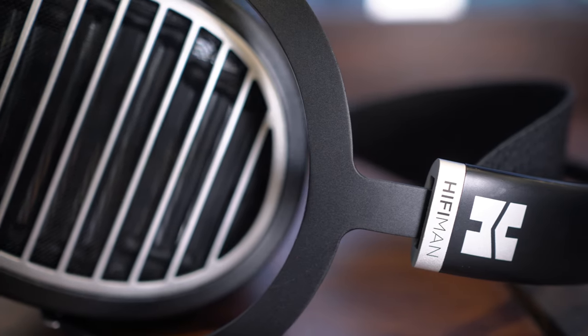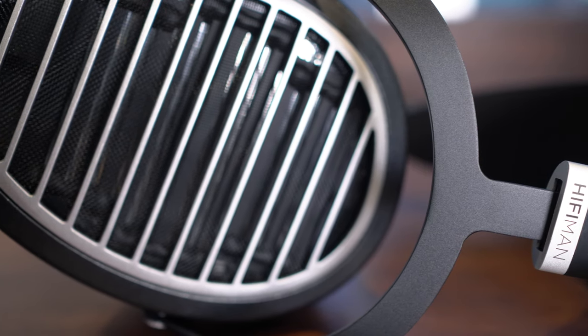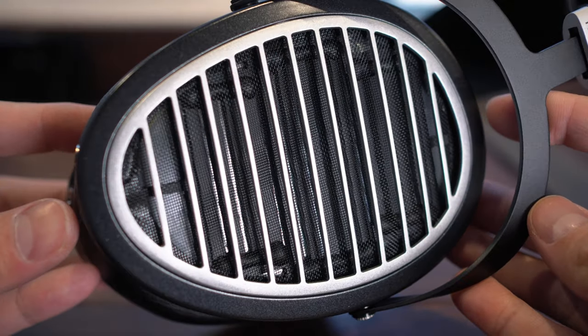All is forgiven though when you listen to the Ananda. This is a neutral, smooth sounding planar magnetic, which is perfect for people who are looking for something a bit brighter than an Audeze, but still want that planar bass slam and smoothness.